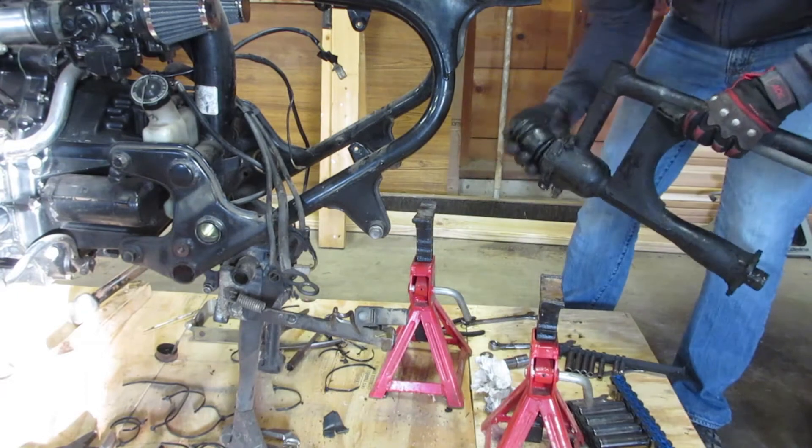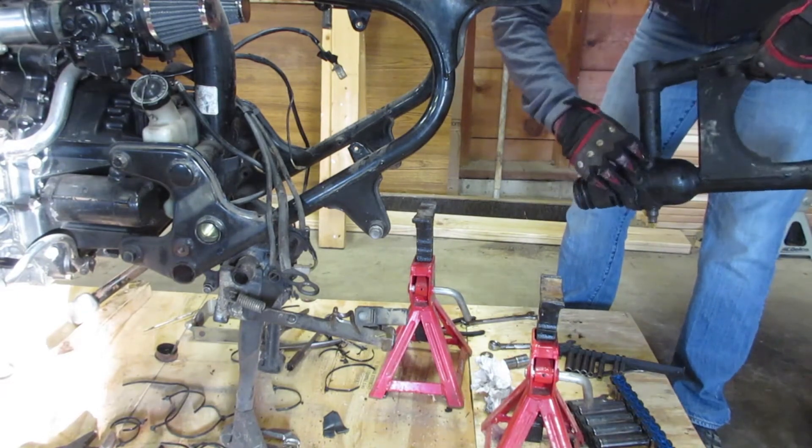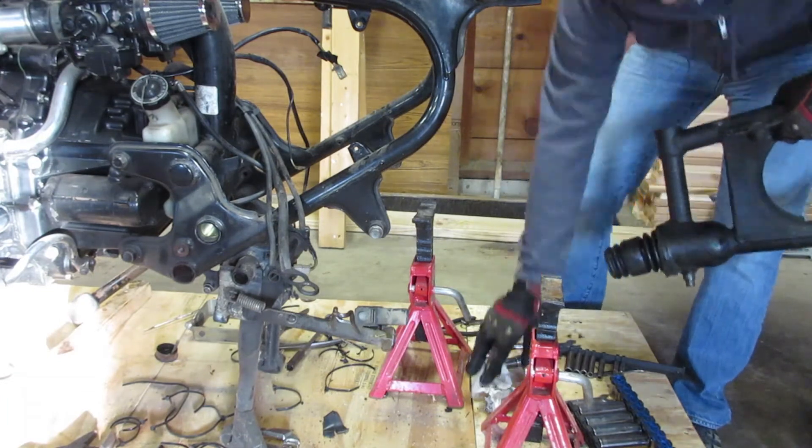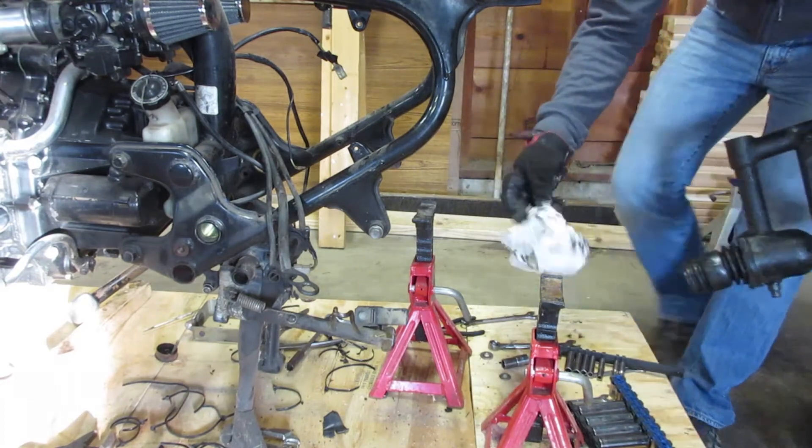Nice, looks pretty good. Is that grease under there? I'm going to put my finger in it. Just realized how dumb that was — that axle grease is really sticky.